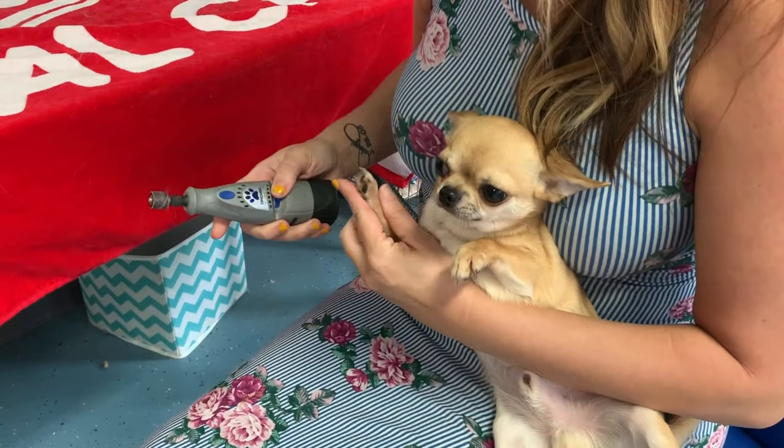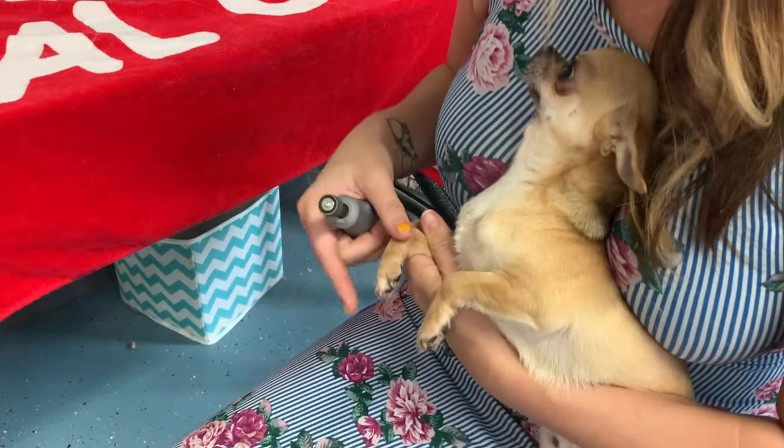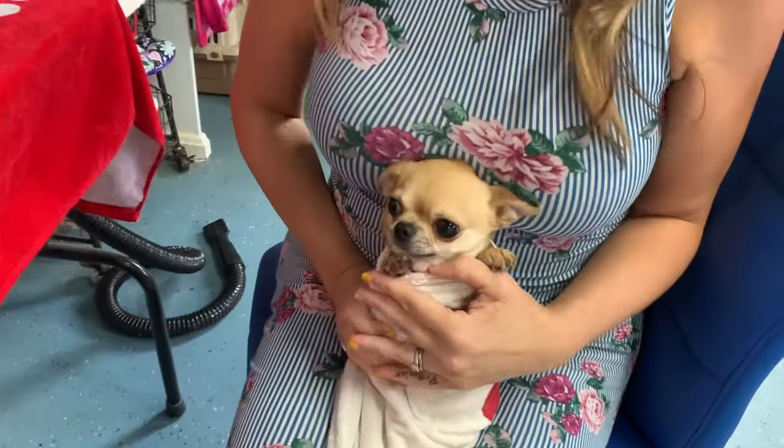Do you have yourself a little lap dog that's a royal pain in the keister when it comes to doing their nails? Hang tight, peeps, because I have the solution for you — the burrito, the burrito!